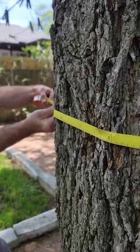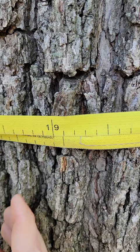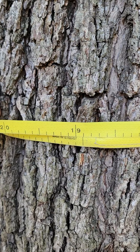Go ahead and do a nice straight measure all the way around. I'm pulling this nice and tight. You could loosen this up and get a weird measure, but if we hold it tight, we get an accurate reading. This one looks like 18.9 inches — just below the city's permit level.